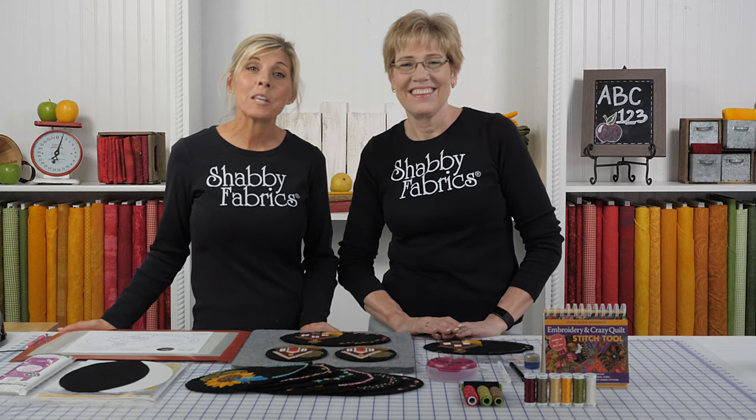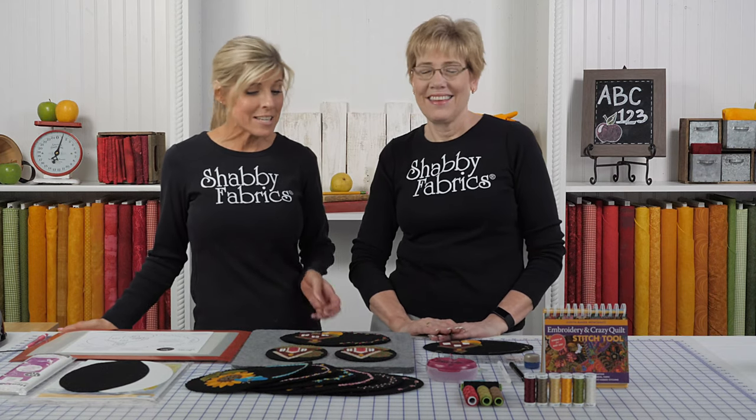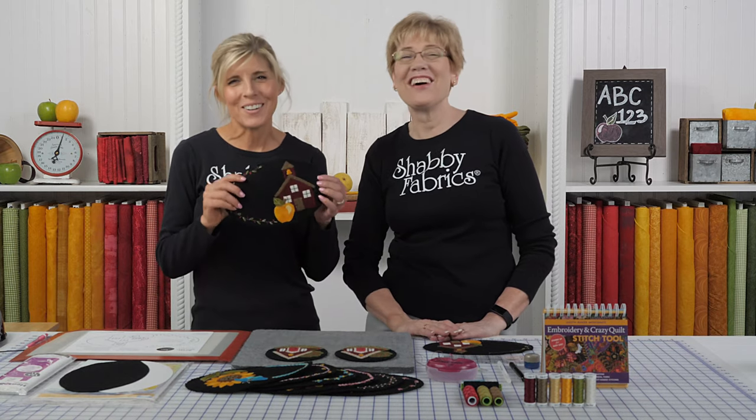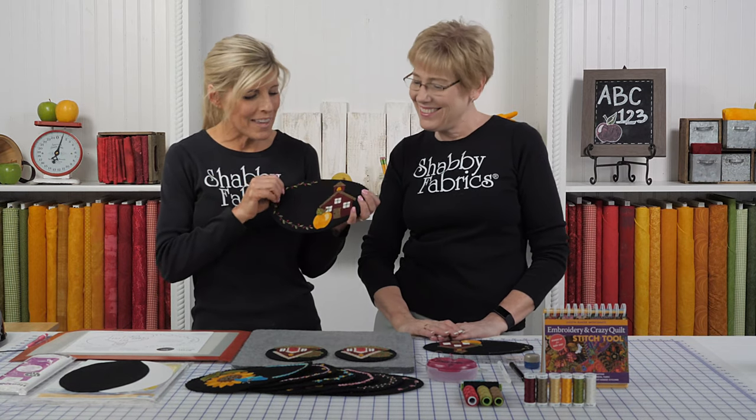Hi, it's Jen and Tammy back with the Wooly Mug Mat series and this time it's for September. Schoolhouses, of course — one of our favorite things — and apples.